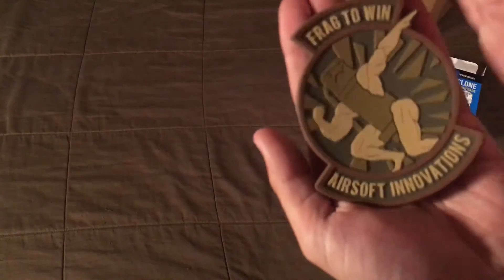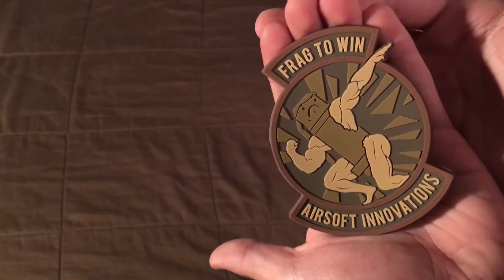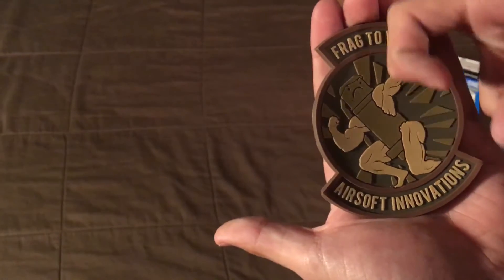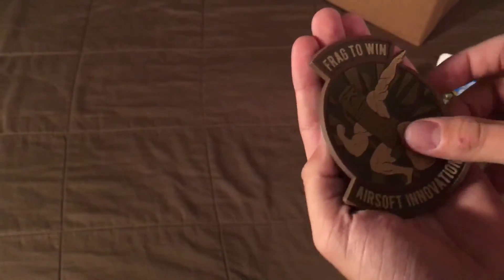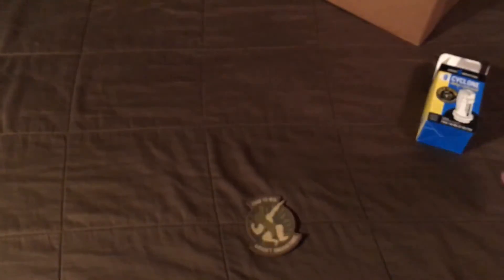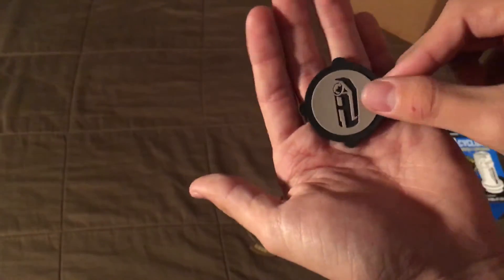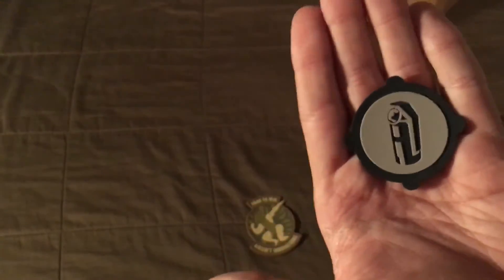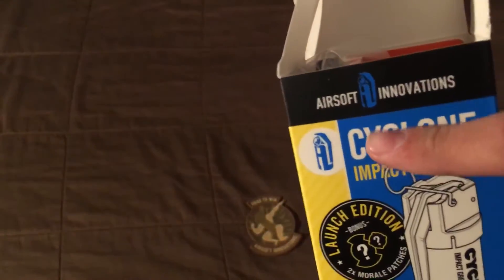So this is obviously going to be a pretty limited edition patch for a while until people start selling them. This first one says 'Frag to Win — Airsoft Innovations' and it's pretty big, probably like three inches by two inches. Then there's a second smaller one which I'll probably put on my helmet — this is the Airsoft Innovations logo, which you can also see on the front of the package.